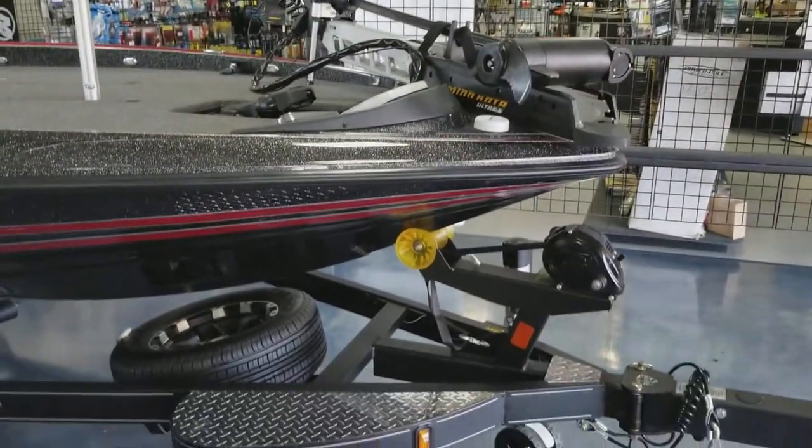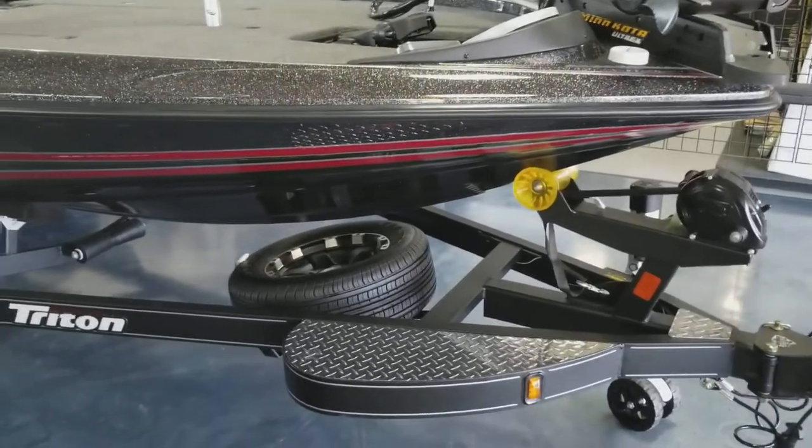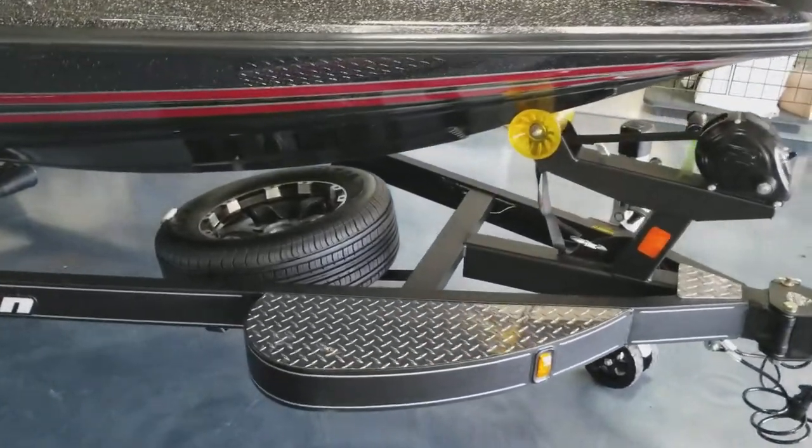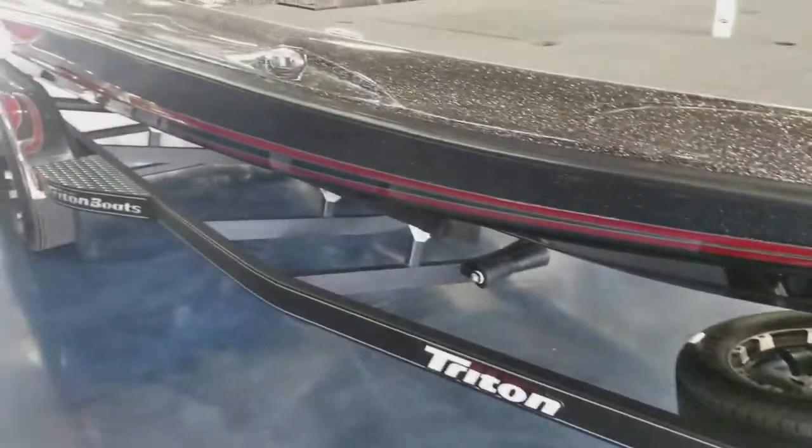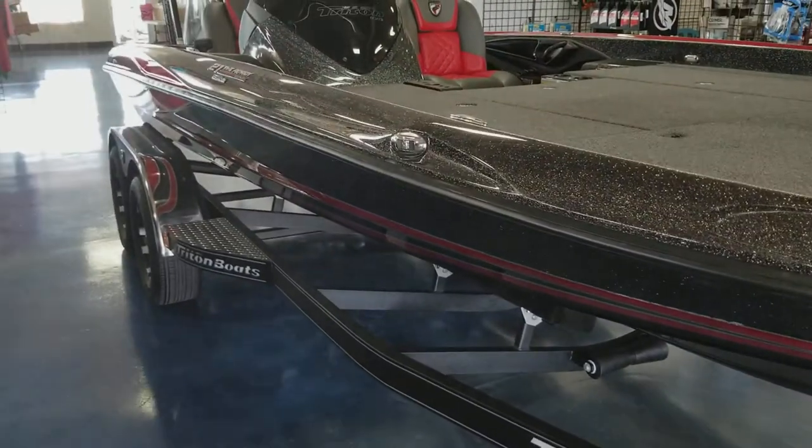Trailer features include a keel protector, upgraded tire set, Fulton winch and jack, swing tongue, gator hide coating on the trailer, road armor, and stainless steel fenders.